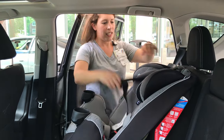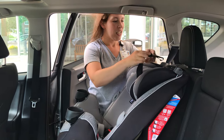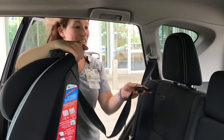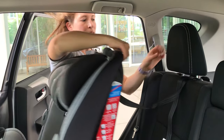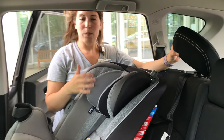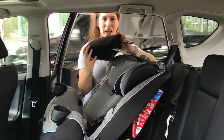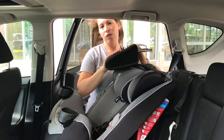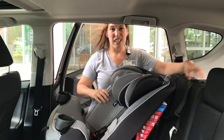Now I'm going to set this seat in and put my top tether over the back of my vehicle seat. In my car, my owner's manual tells me to go under my headrest, and it also tells me to remove my headrest. Not all vehicles say to do it like that, but all vehicle owner manuals do tell you how you should do it. So just make sure whatever car you're using that we're checking the owner's manual.